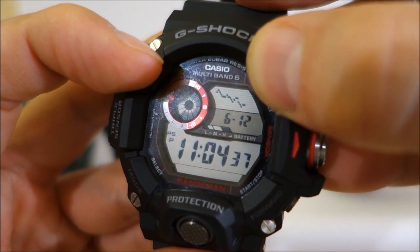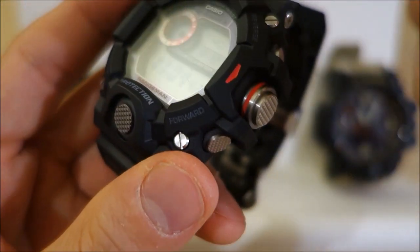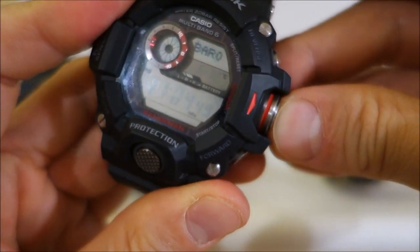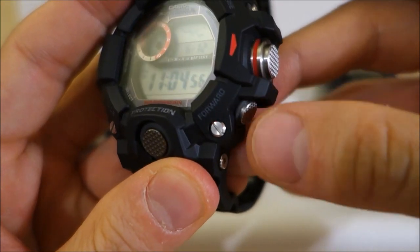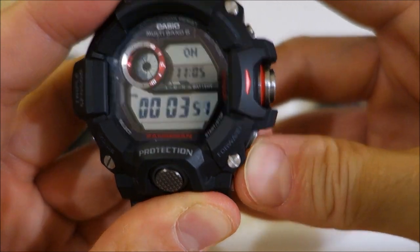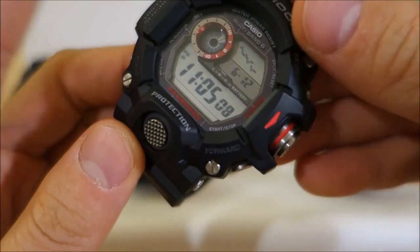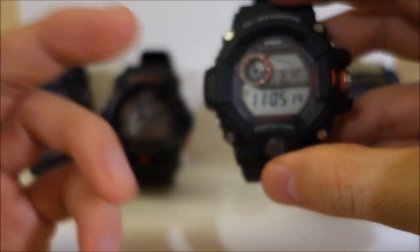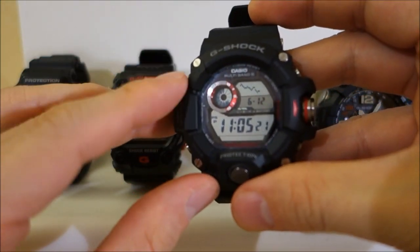You're getting Multi-Band 6 atomic time sync from terrestrial antennas. Some unique features in the Range Man: a unique metal-covered sensor button that allows immediate access to a sensor mode from any mode in the watch, and a one-touch stop/start for the stopwatch. Going back to time display — that's what you're getting as a step up with the Range Man. Ostensibly you're paying three times as much for a Range Man compared to a standard digital like this one, but I think you really do get a lot of watch for it.